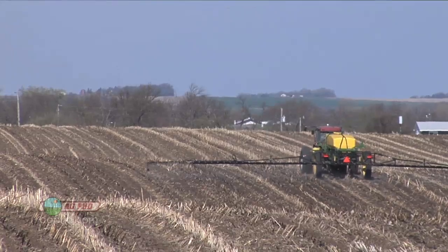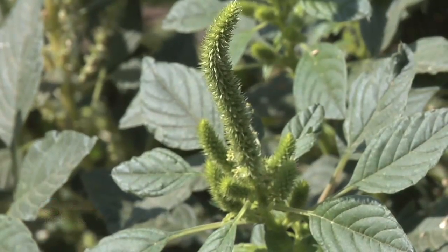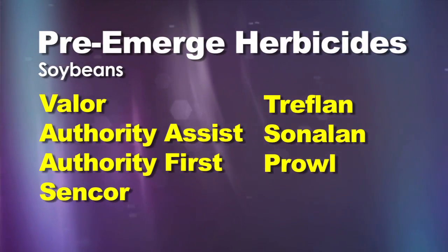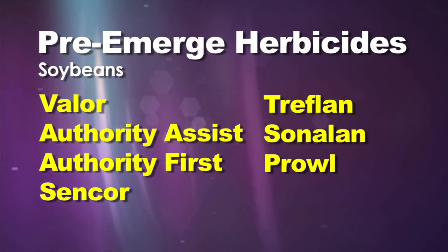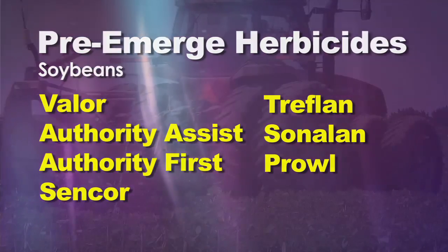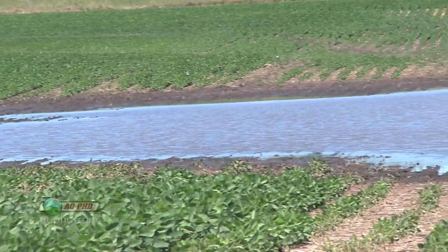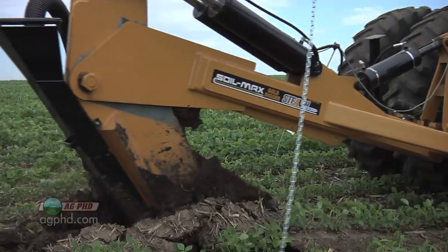When it comes to crop protection, you've got to start with a pre-emerge herbicide in soybeans because we've got tough broadleaf weeds we just can't bring down in-crop very well, especially if they get big. Focus on broadleaves using something like Valor, one of the Authority products, or even old Sencor — they do a nice job. Mix that with Treflan, Sonlan, or Prowl to control grass as well, and you've got a total program down. Soybeans don't like wet feet, especially when it comes to rhizobia bacteria and getting those nodules established, so getting your drainage right on your field is essential for top yield.